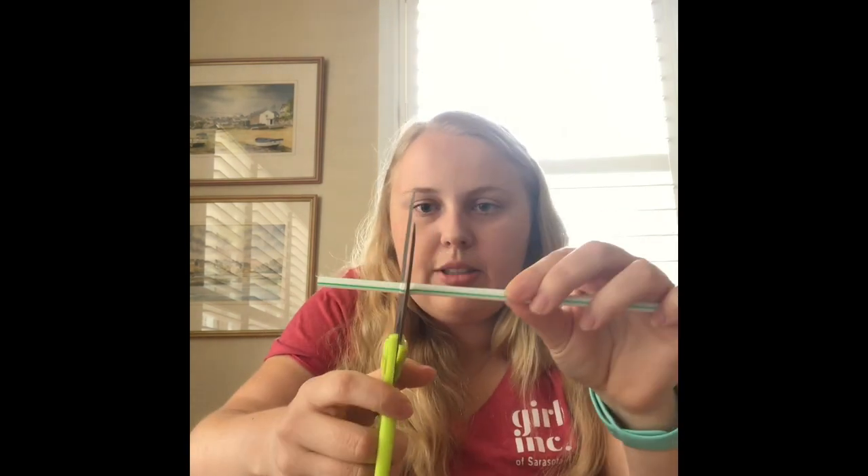Then I'll flip it over and grab a few of these straws. Since I have the bendy bit on, I'm gonna cut those off because I think it'll have a bit more structure that way. Then I'm gonna take my tape.